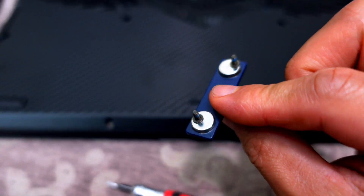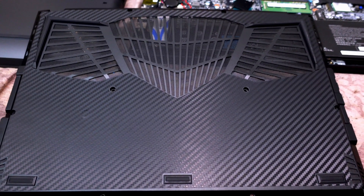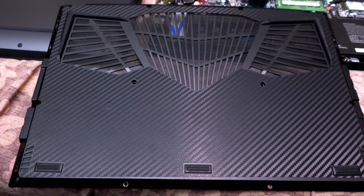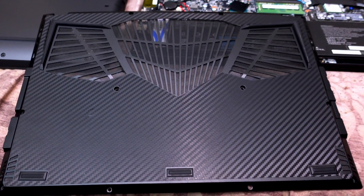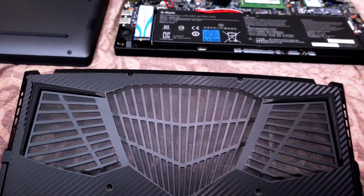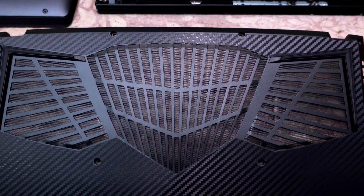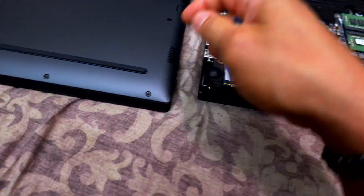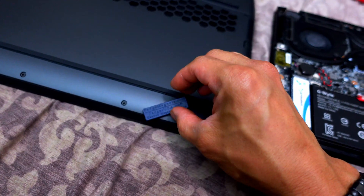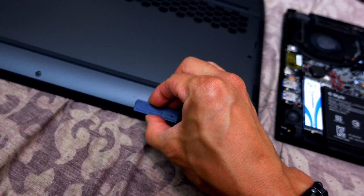Worth noting — the build quality on the Gigabyte Aero is probably a little better than the Alienware as far as materials go. The bottom piece and the top lid are all made out of CNC aircraft-grade aluminum, as you can see — the magnet just sticks right onto it. The Alienware is mostly plastic, except for certain parts around the sides.